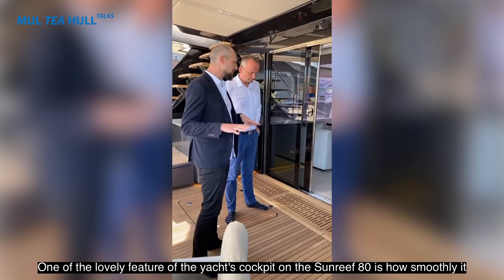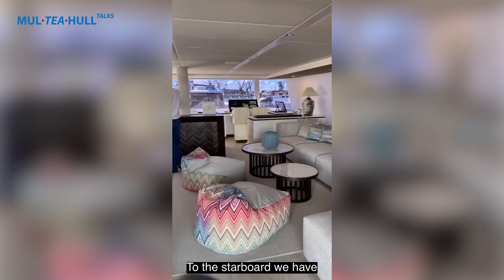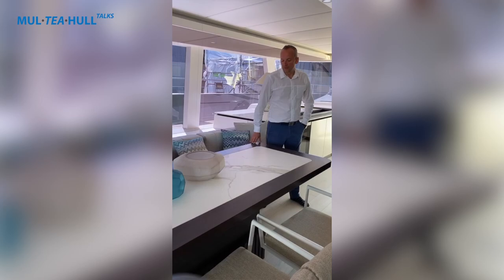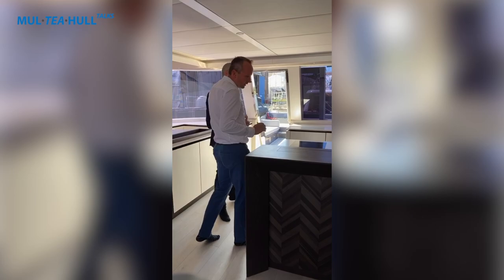One of the lovely features of the aft cockpit on the Sunreef is how smoothly it transitions into the main salon. Inside, on one side you have a very large lounging sofa, and on the other side the dining table from Cassina. The dining table is height-adjustable and modular — it can move between a dining height and a coffee table height depending on your needs.